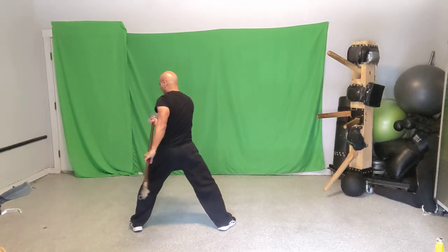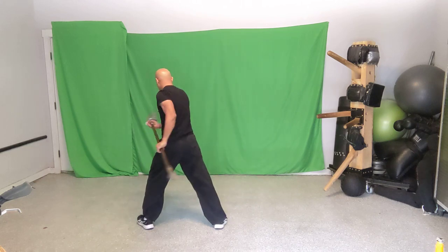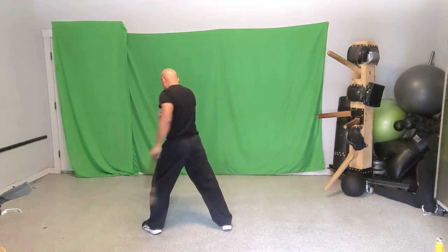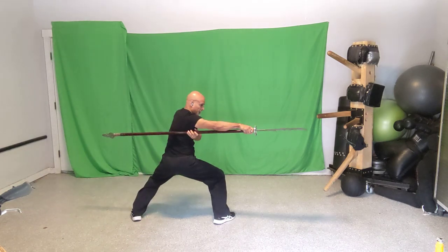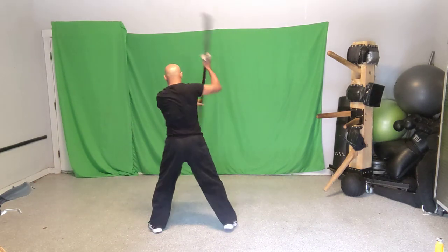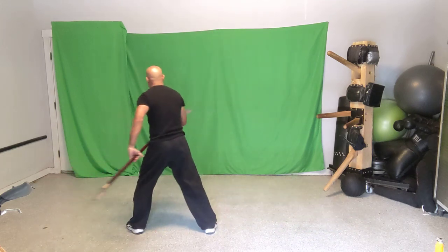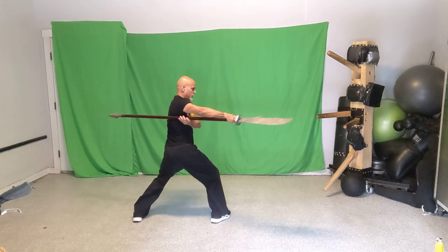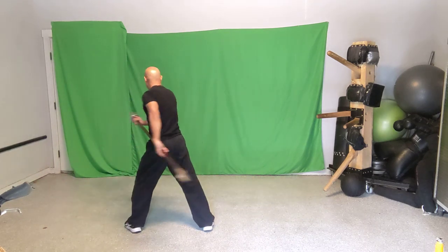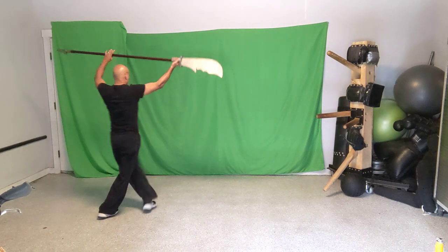Let's put moves one, two, and three together. Start with it on the left: one, sweep down; two, left over right overhead; then as you step into horse stance, do that counterclockwise circling motion — three. Take it slow so you can follow along, especially if you've never worked an instrument like this before. Then flow them together with momentum.